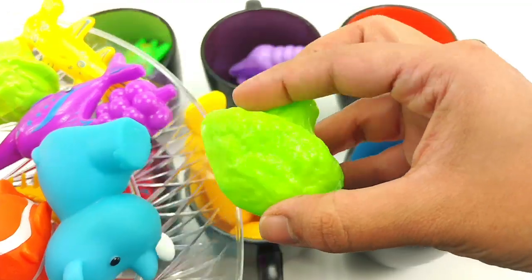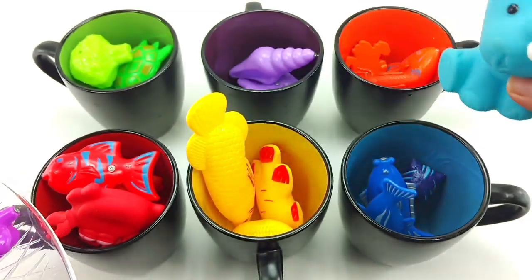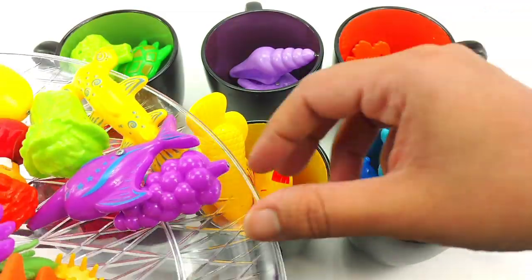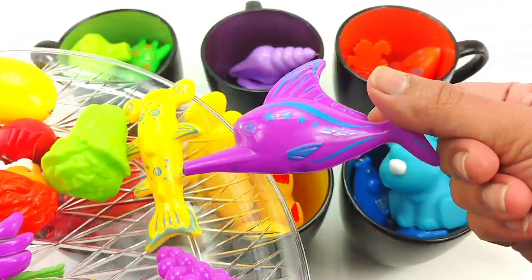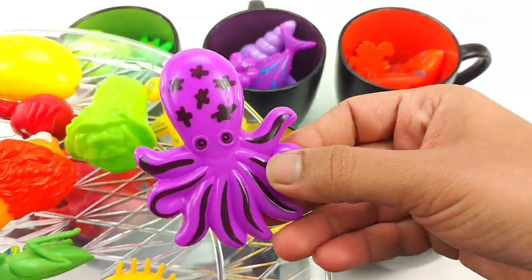Next we have a green broccoli. Goes in green. A blue rhinoceros. In blue. Purple sawfish. Goes in purple. Purple grapes. Purple octopus.